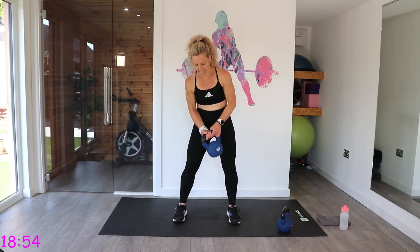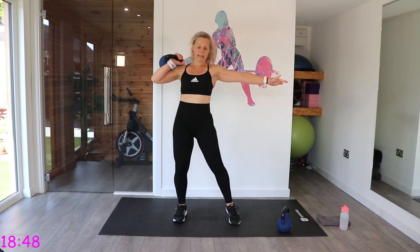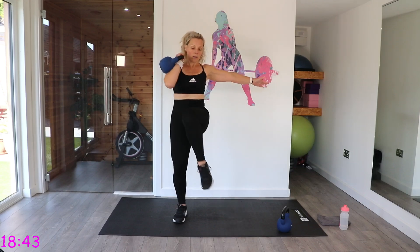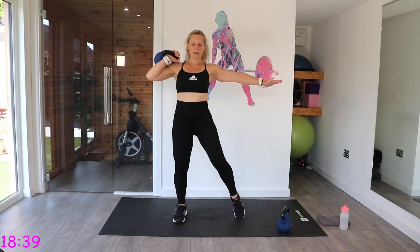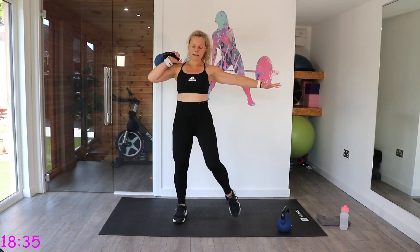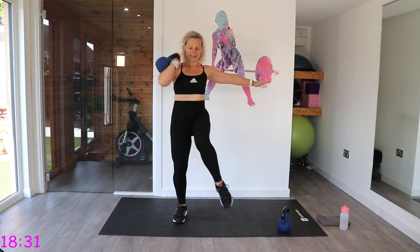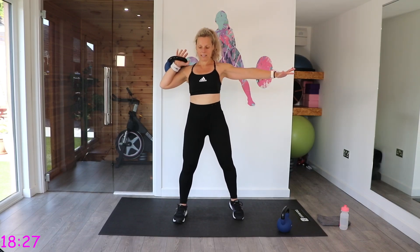Still standing? We're going to take that kettlebell in the rack position so that the wrist is nice and straight and rested on the forearm, and we're going to bring it across to the opposite leg. We're going to switch halfway. So across — we're squeezing, working that oblique.